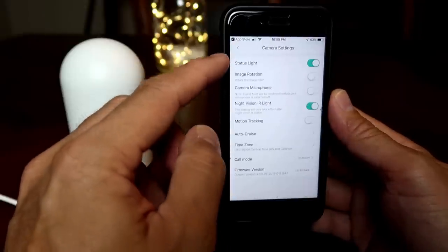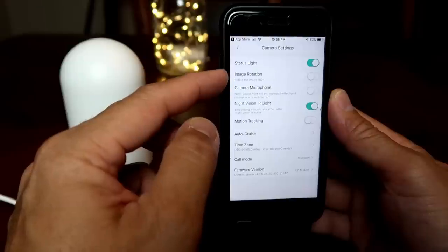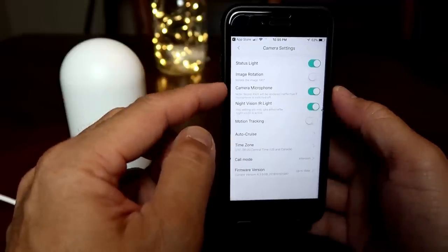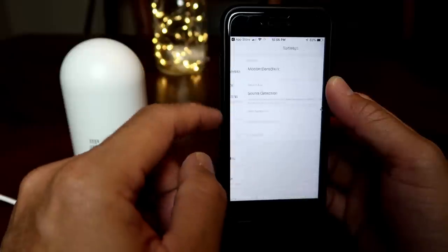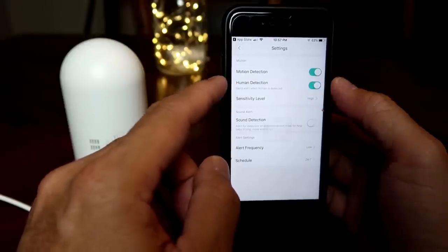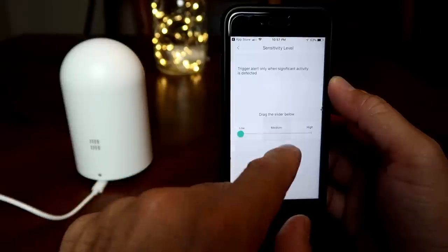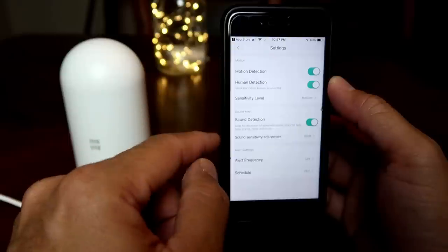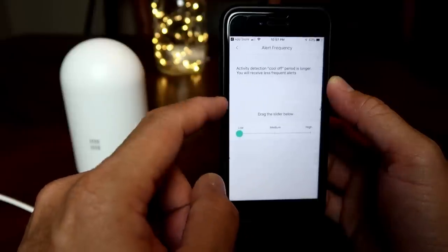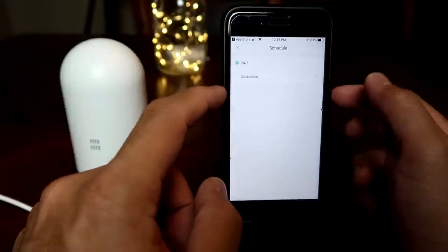In camera settings, you can turn on or off the status light, rotate the image for ceiling install, toggle the mic, night vision, and motion tracking auto cruise, change the time zone and call mode, and view the current firmware version. In smart detection settings, you can turn on or off motion detection, and when on, you can enable human detection to only notify you when it senses people, with sensitivity adjustable to low, medium, or high. You can also turn on sound detection, adjust its sensitivity, set the alert cool-off period, and schedule time frames when you don't want notifications.